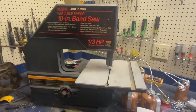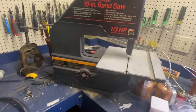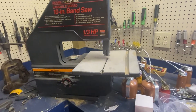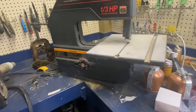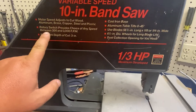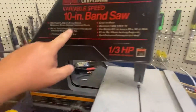Some of you are probably thinking why would you buy something like this for your shop. It's kind of a little side hobby of mine — I like to find these small, readily available machines and find a way to tune them up to make them useful. And the only reason I bought this is variable speed.